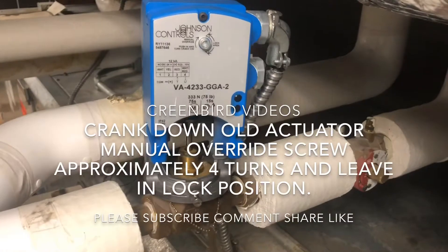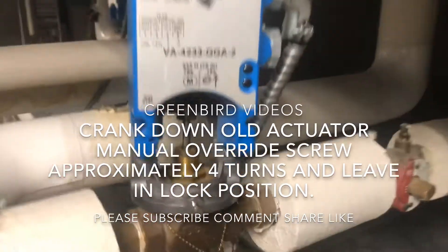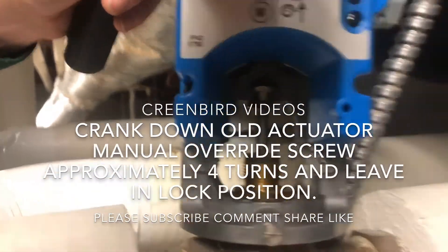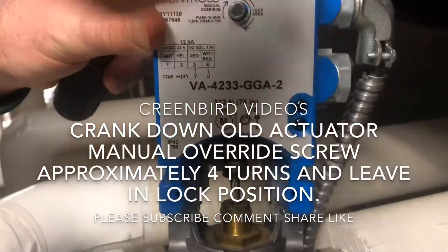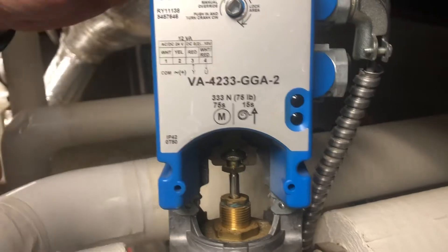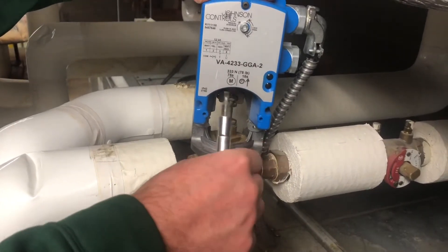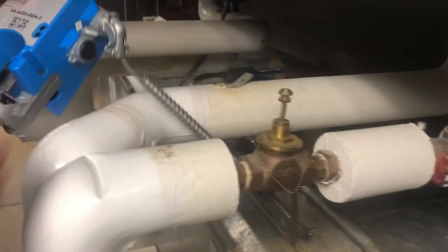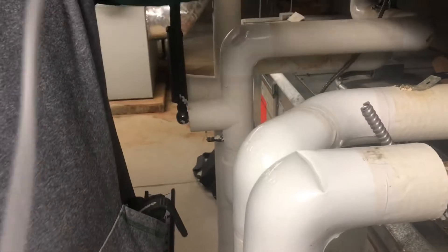Before taking off the actuator, you have to wind down the manual override so that you can release the valve off of where it connects to the stem. We're going to pull that right off and pull the wire out.